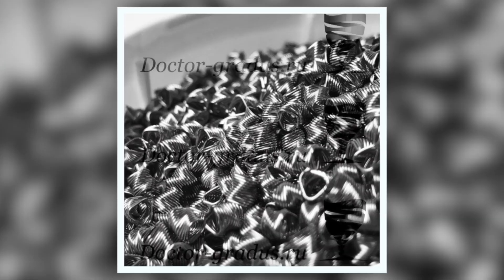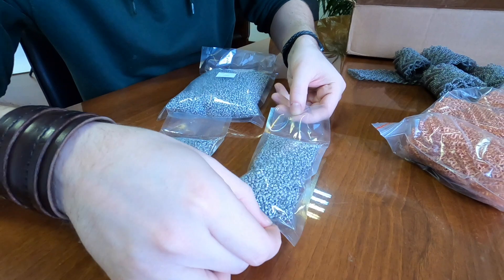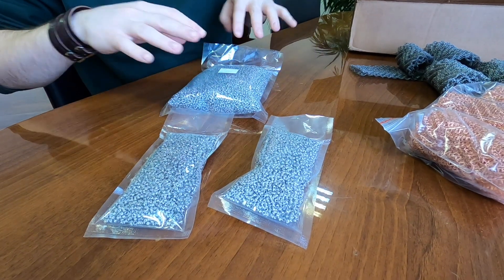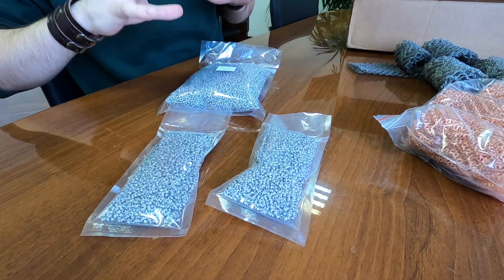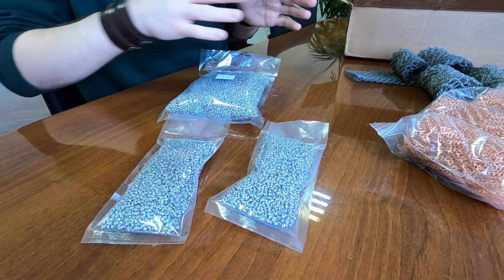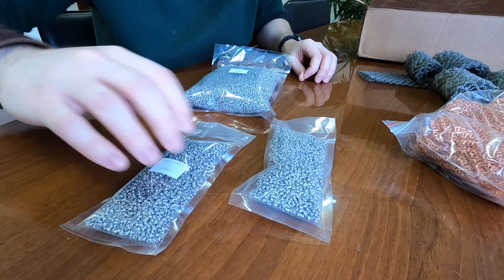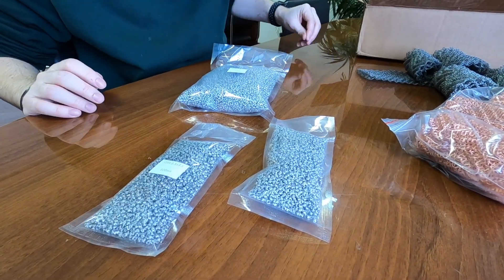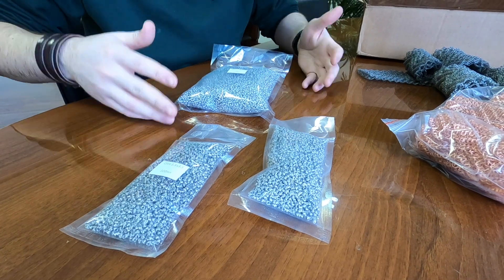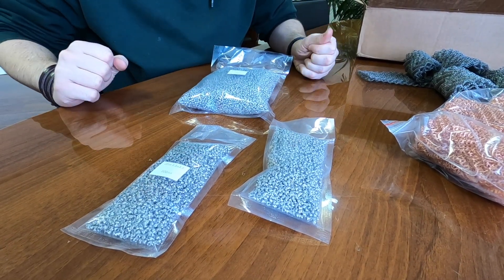What's SPP? This is spiral prismatic packing. We produce them by ourselves. We can pack and send you that amount of SPP that you need. If you need 100 milliliters, no problem. It will be very cheap for you because shipping from Russia — small packages under two kilograms — is very cheap.